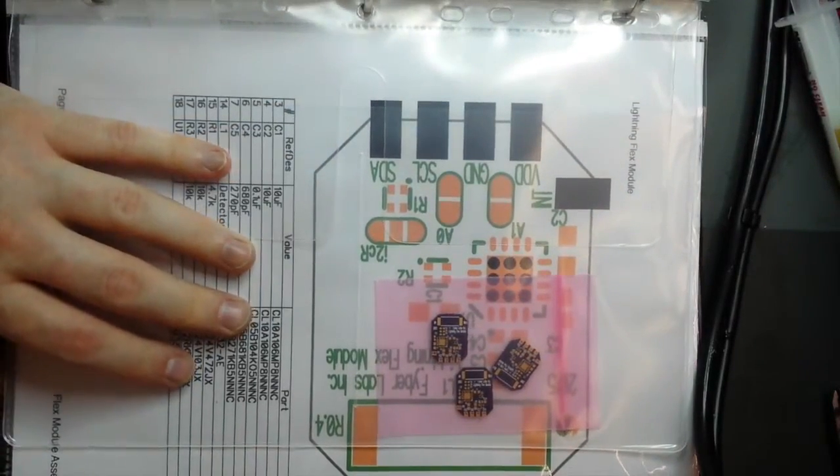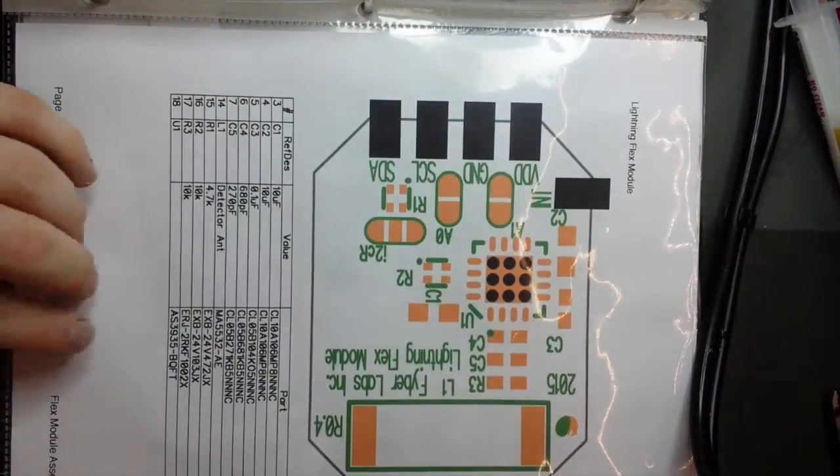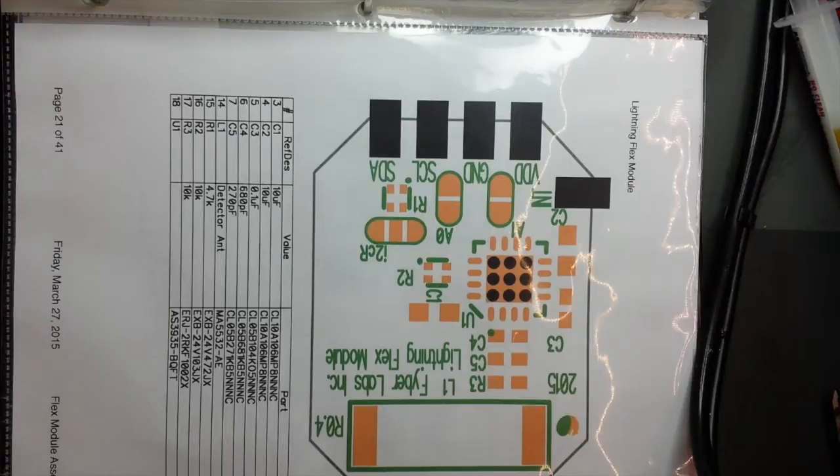This is the Lightning Flex Module. It's based on an AMS component called AS3935. It's basically an AM signal detector that is searching for the sound of lightning static in the airwaves.